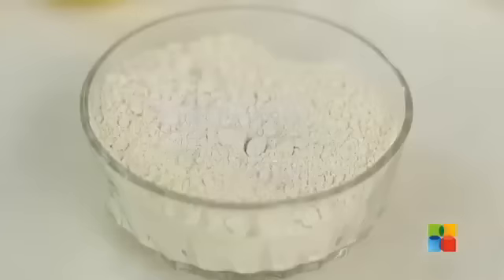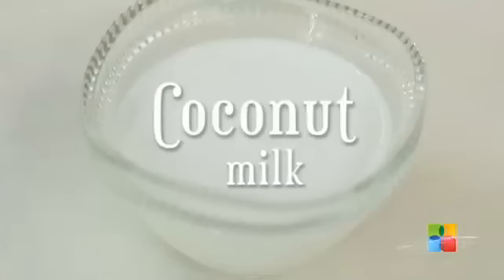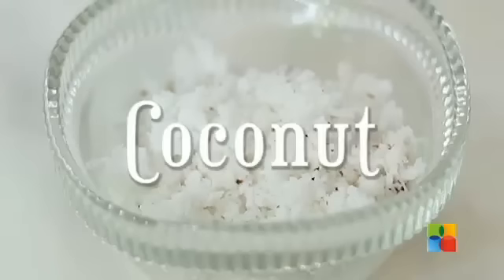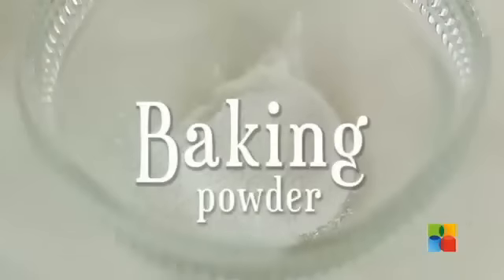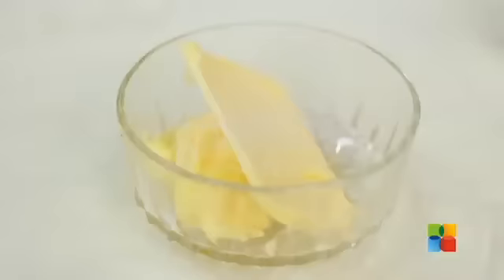I have about 1 cup of Wheat Flour, 1 tbsp Honey, 1/2 cup Coconut Milk, Brown Sugar, 1/4 cup Fresh Grated Coconut, Baking Powder 1 tsp, 2 eggs, Vanilla Essence and Butter.